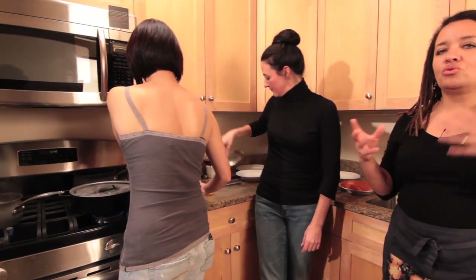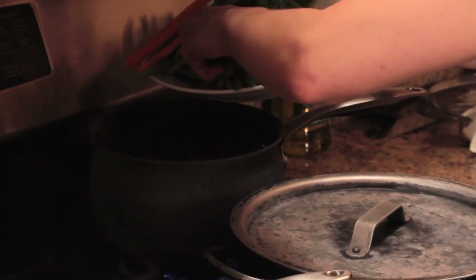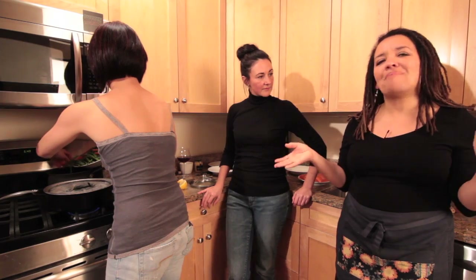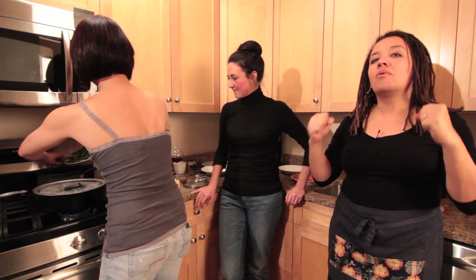Potatoes obviously you want to cook through. There's nothing appealing in any way, shape, or form about a potato that's undercooked. People have their choices in vegetables — maybe some like them a little al dente. I'm over that. Done with al dente. Especially with string beans and carrots, I want them cooked.